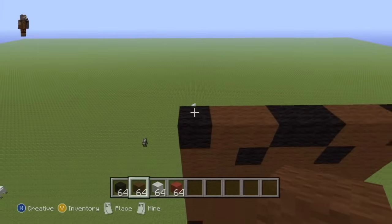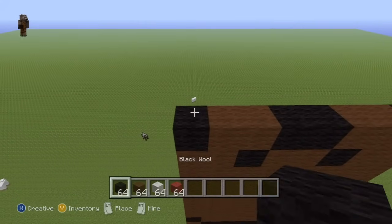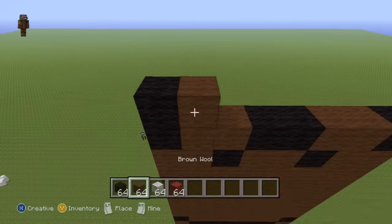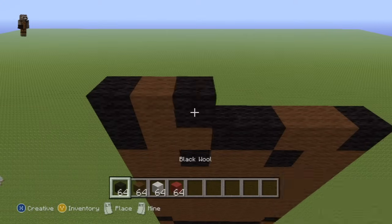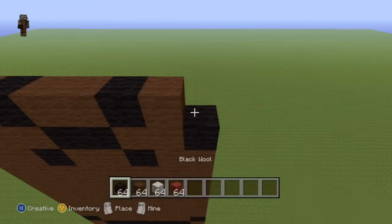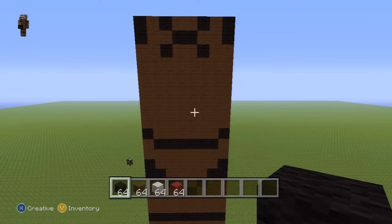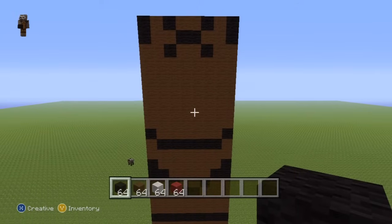It's probably easier to build this going from left to right. So going from left to right for the final row of the torso: one black wool, one brown wool, one black wool, two brown wool, one black wool, one brown wool, one black wool — to give you something which should in total look a little bit like this.